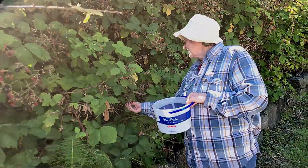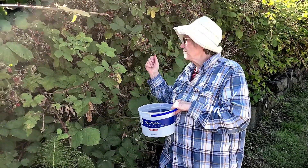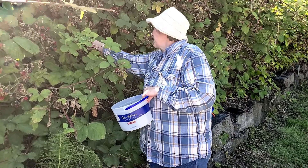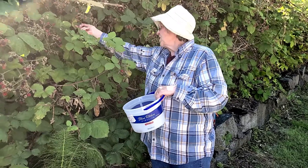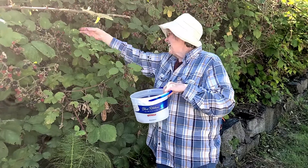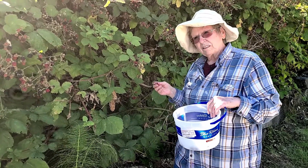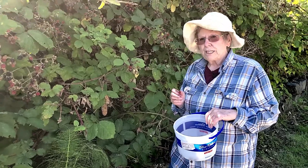Now let's start picking blackberries. We usually pick blackberries every year because our whole family likes it. You can eat blackberries with a little sugar on them. You can make a pie with them. And you can make juice and also jelly.